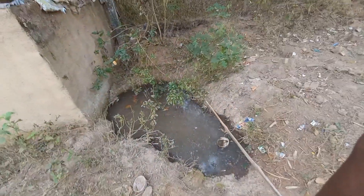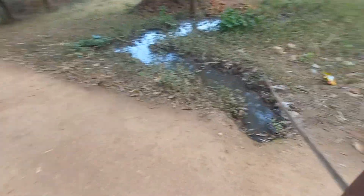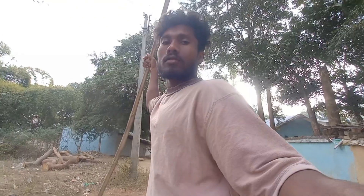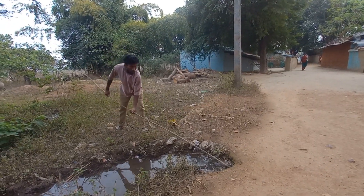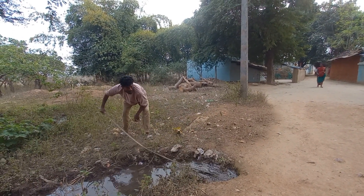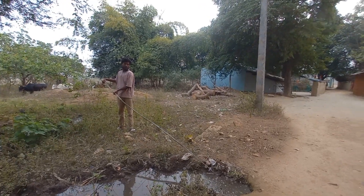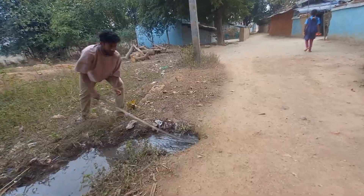इधर फालतू पानी भर गया है, पानी इधर से पार नहीं हो रहा है। नाली साफ कर दो अभी। लाठी से साफ कर रहे हैं।